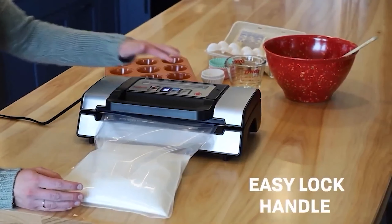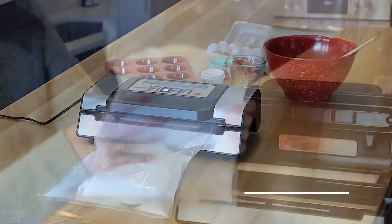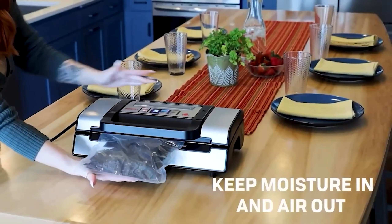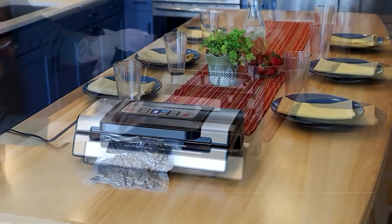Without breaking any of the cereal pieces, it was able to seal the bag tightly. It does have some trouble moist sealing if there's a good amount of liquid in the vacuum bag, so we advise being cautious when using the moist seal option. The bags maintained a sturdy seal throughout testing, with even a halved avocado hardly showing signs of ripening.